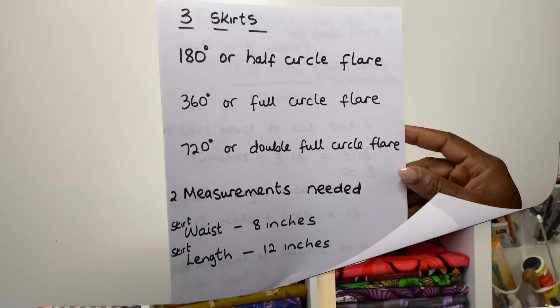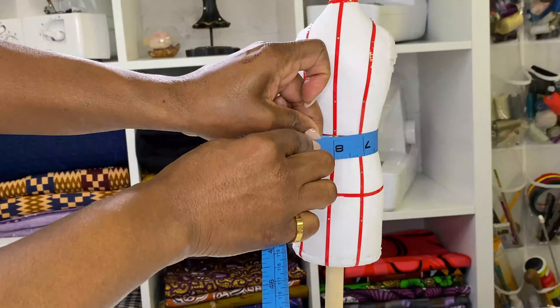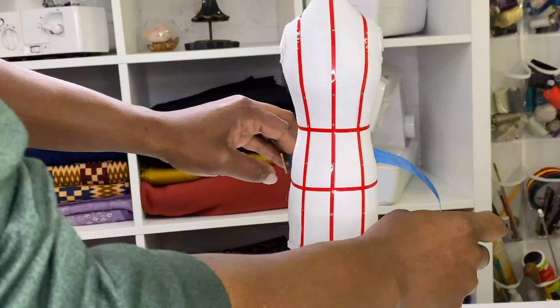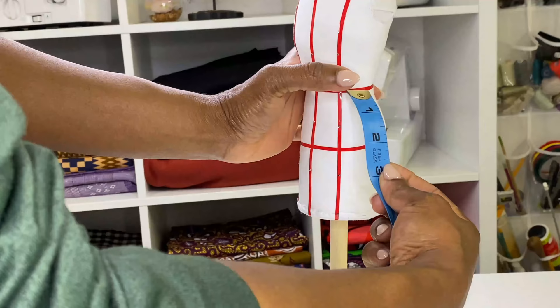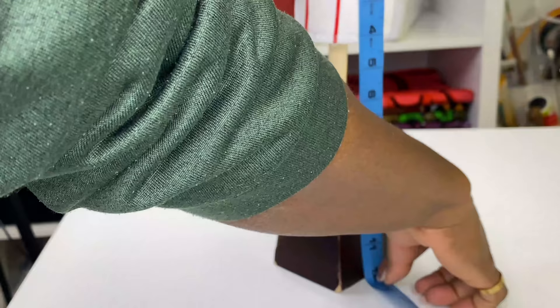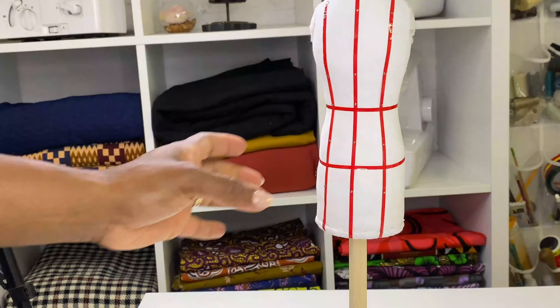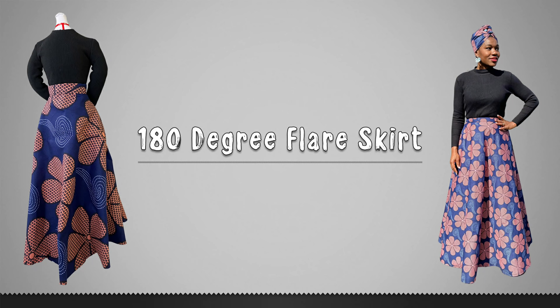The skirt waist in this case is 8 inches and the skirt length is 12 inches. I put the tape around the mannequin waist and I have 8 inches, then I take the length starting from the waist to the floor. Take your own waist measurement and skirt length and write them down — you will need these measurements for the calculations in the next step to cut your own skirt.